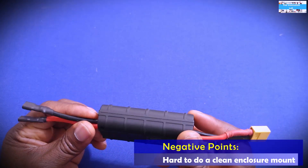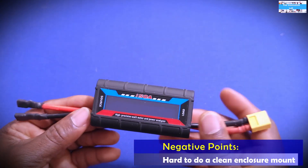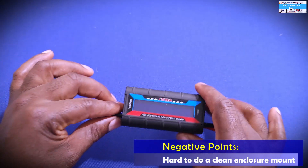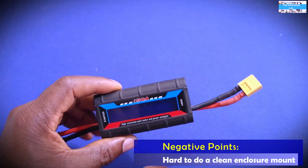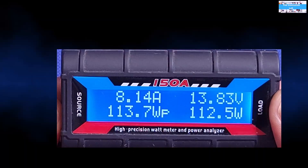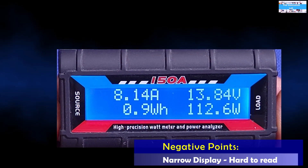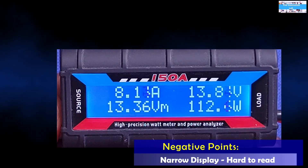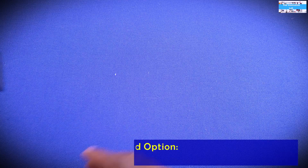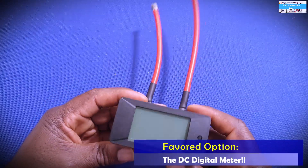One of the things I didn't like about it is the way it's built — it's not really built to mount to anything. It's built to just sit down somewhere during a bench test. Another big thing I didn't like was the display: it's very narrow and small, so it's kind of hard to see what it's showing from a distance.